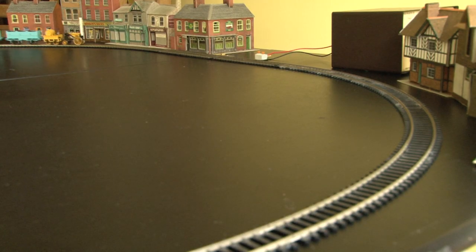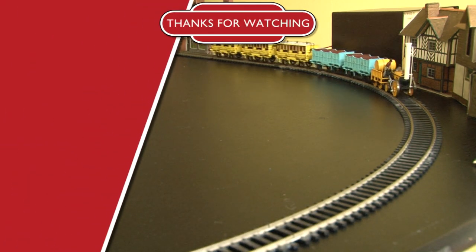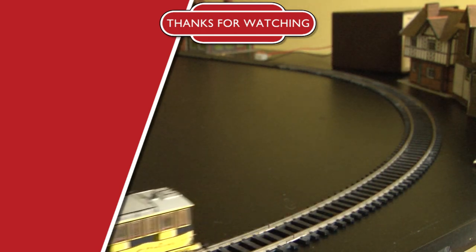I do hope you've enjoyed this video and if you have then please do subscribe, like, leave a comment, and don't forget to hit that bell icon too if you want to get notifications about new videos when they're released. Thank you so much for watching everyone and I'll see you in the next video. Bye!